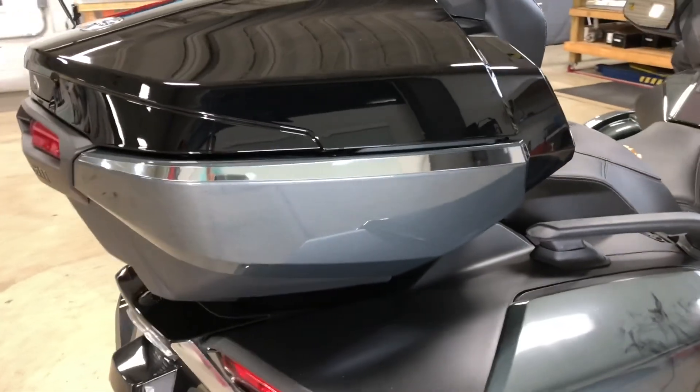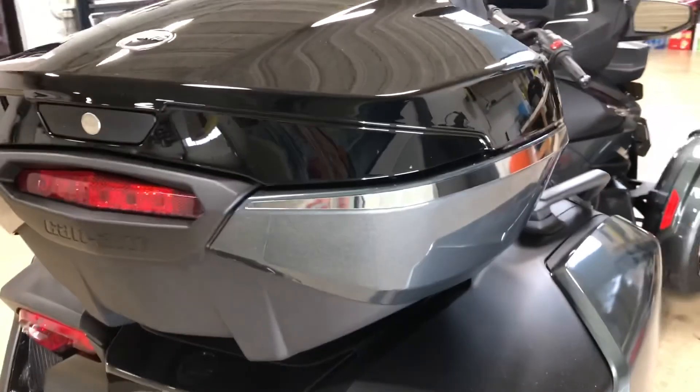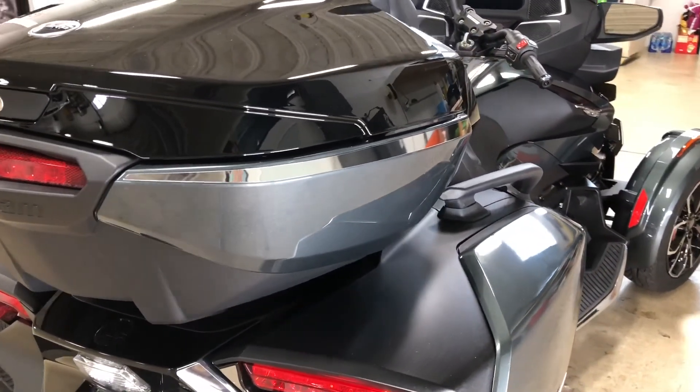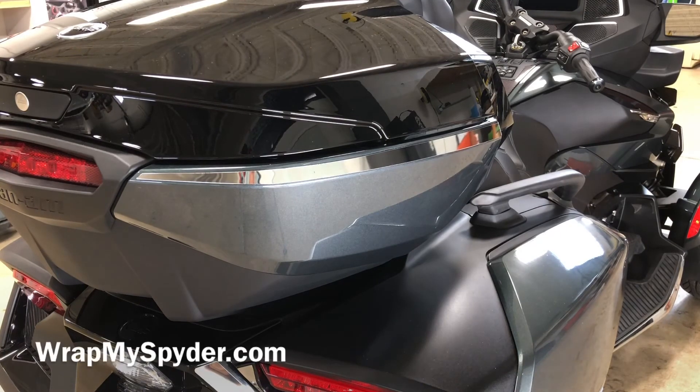This is Pete with Wrap My Spider. In this particular video we're working with a 2020 Can-Am Spider RT Limited. This product will also fit on the F3 Limited with the tour top case — same top case. You can see more of our chrome products for the RT as well as the F3 on our website, wrapmyspider.com.